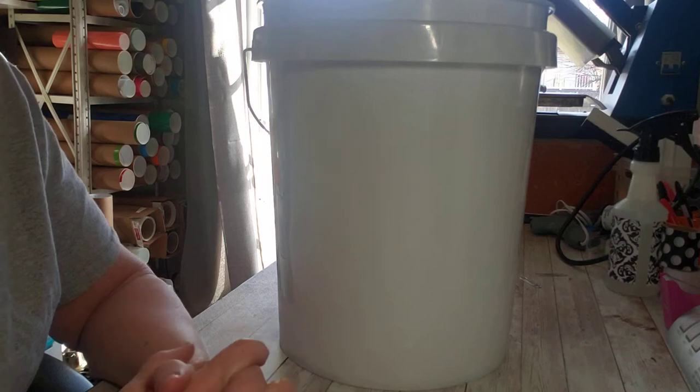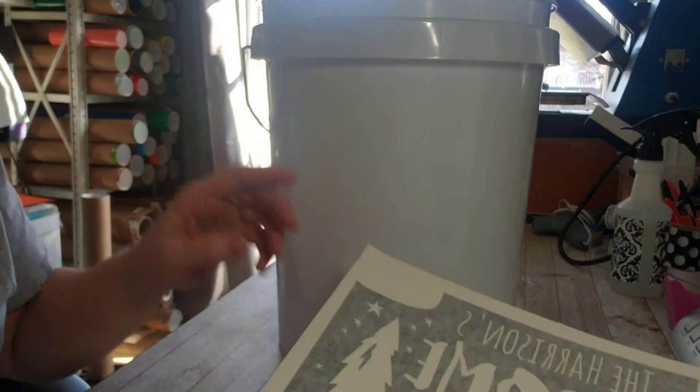Hey, this is Heidi from Heidi's Custom Vinyl Decals. I am going to be showing how to put your decal on your bucket.